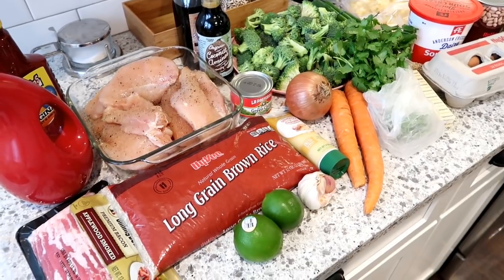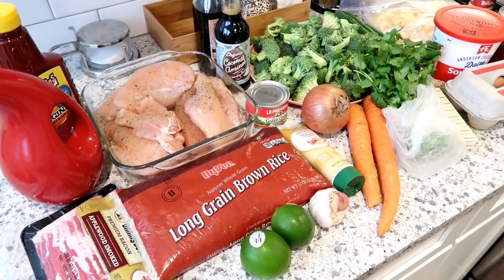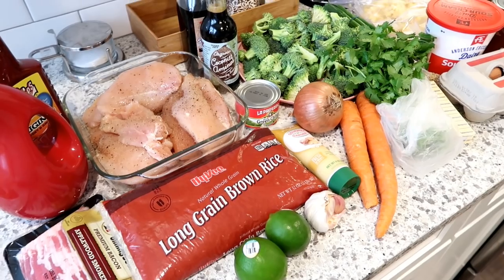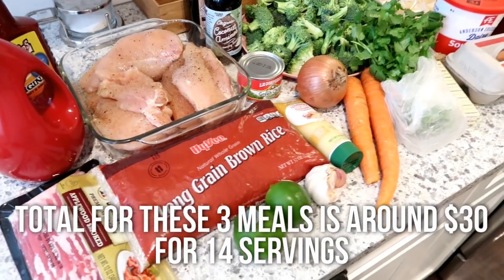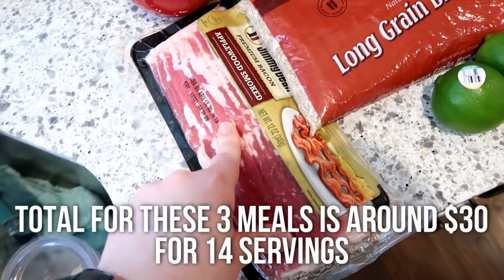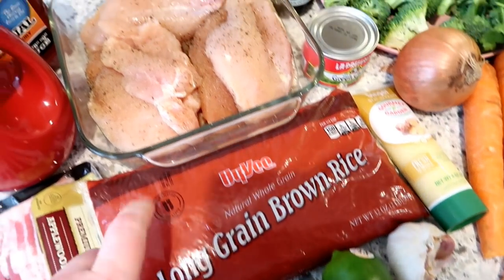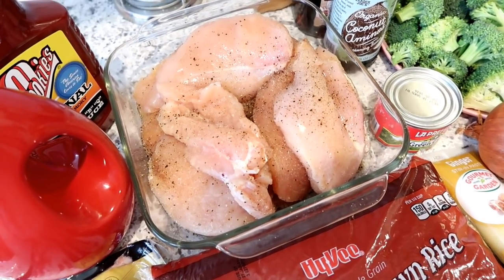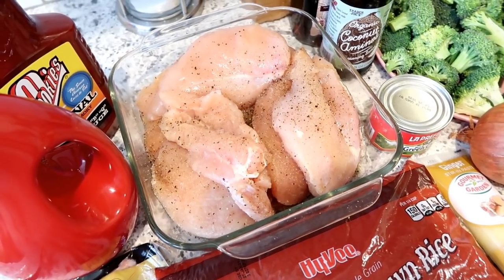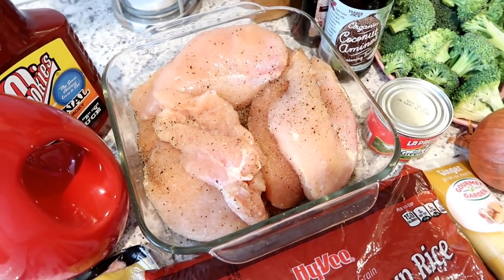Here are all the ingredients you'll need for the three main meals. These meals serve at least four to five people, sometimes six, depending on the dish — so pretty large portions, and if you're a smaller family you'll get plenty of leftovers. The first thing you'll need is some bacon. You'll also need three cups of rice — the recipes call for white rice but I'm going to be using brown rice. And of course chicken is the protein; I have about five pounds of chicken breast here that I've seasoned with salt, pepper, and garlic powder.